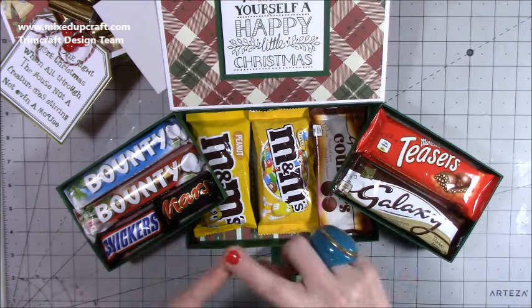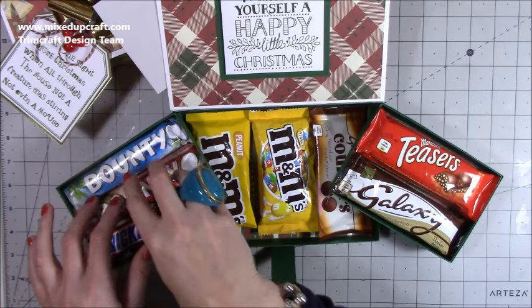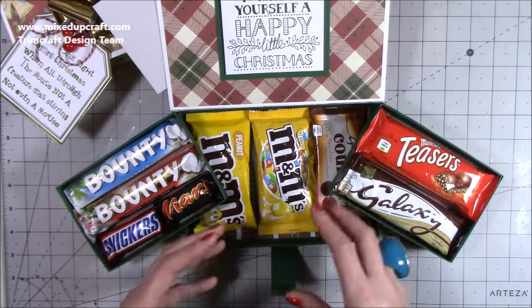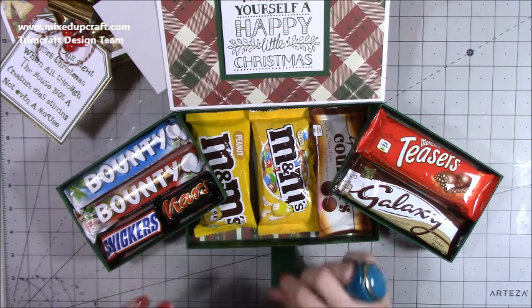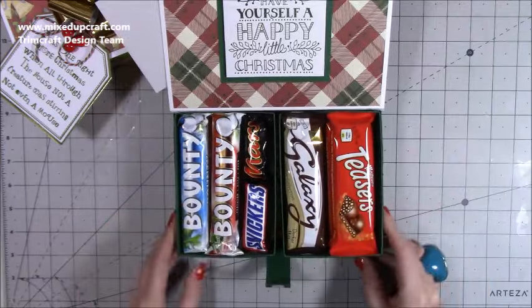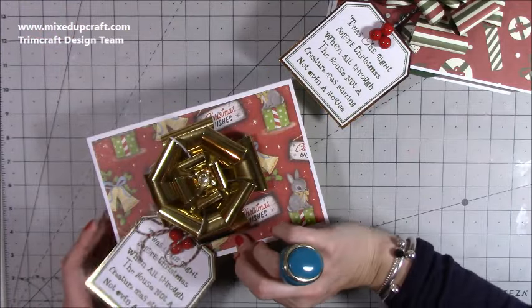I'm making one more because I need three, and they're going to go to couples — friends that are couples. So there will be chocolates for one of them on one side and chocolates for the other on the other side. I've got too much chocolate right now and it's actually scaring me because I could just eat it all — but I'm not! Once these are done they are sealed up, they're going in the gift bags. They just slide in really nicely and then you just bring down the front.